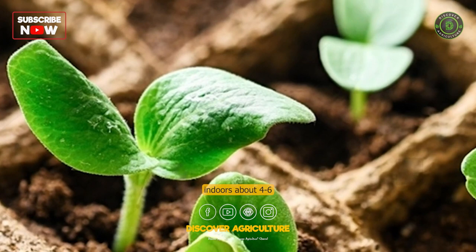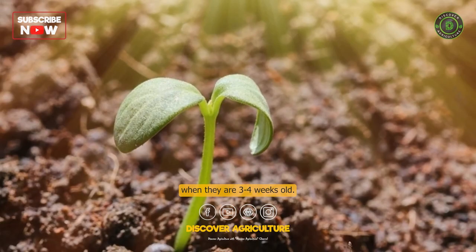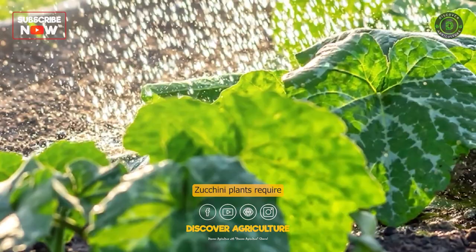Water the plants. Zucchini plants require consistent moisture to grow and produce healthy fruit. Water the plants deeply once or twice a week, depending on the weather and soil conditions.